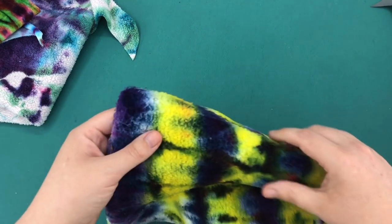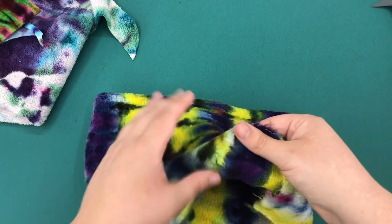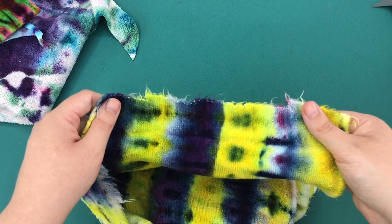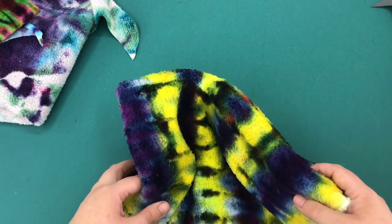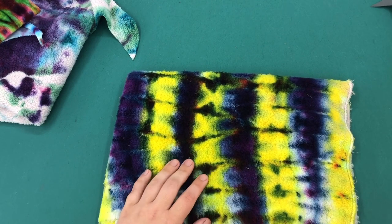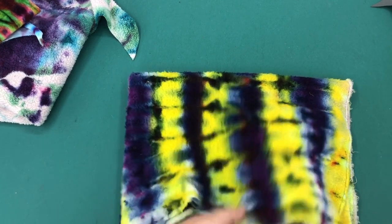And here's a bamboo sherpa. It's very similar except it feels softer and a little fluffier. I can't remember where I got this one, but Nature's Fabrics has had bamboo sherpa, and I've also gotten it from Wazoodle. Those are two places you could find it. It's really good for making postpartum pads or heavy pads.